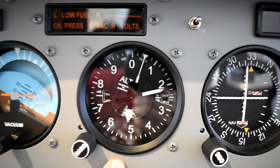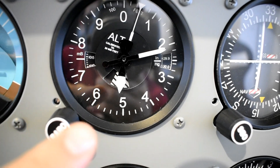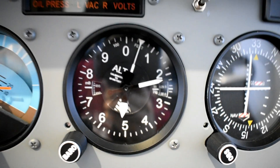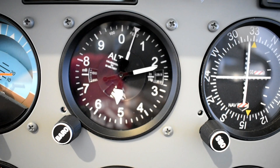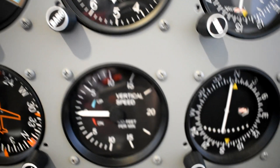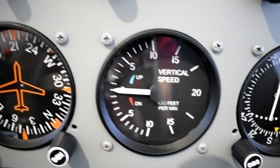On the right we have the altitude indicator, which gives me the option to use the knob and change the pressure into millibars or inches, giving me my conversion. It's a smooth, nice altimeter — I really like it, it feels like the real one. Below that is the vertical speed indicator with a maximum vertical speed of 2,000 feet per minute, just like the real one.